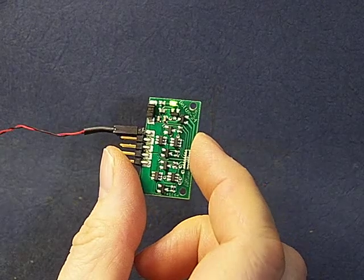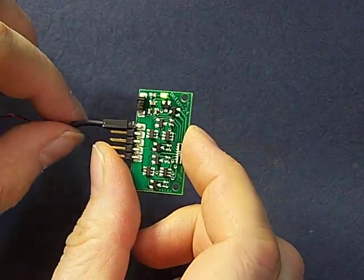Now before I do anything else I'm going to unplug power, because I don't want to apply power while I'm hooking things up.